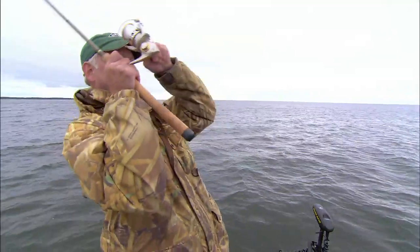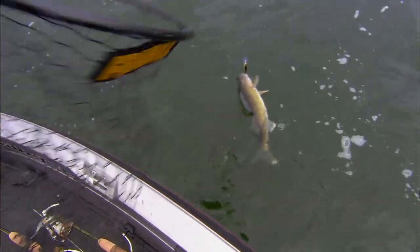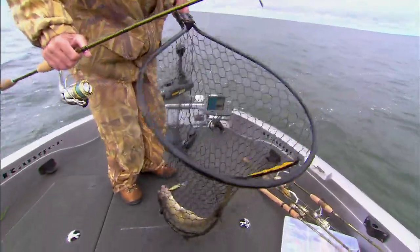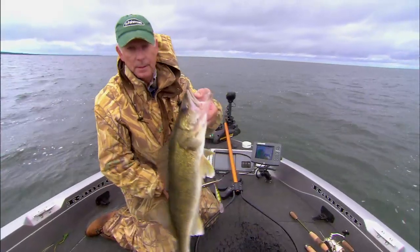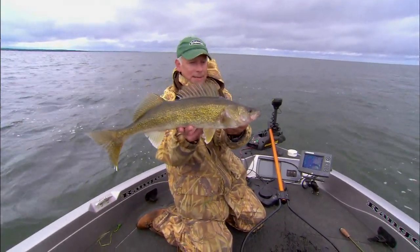There we are. That fish — as is actually quite often the case in weeds — followed it right up and hit it close to the boat. Pounded it good. Pretty, huh? He might even be dinner tonight. We'll see.